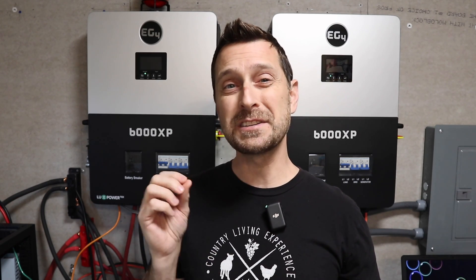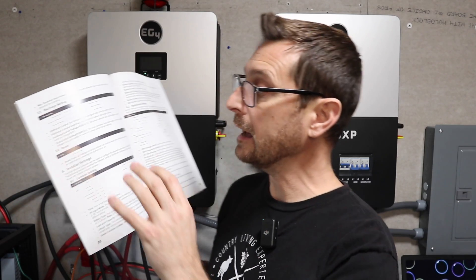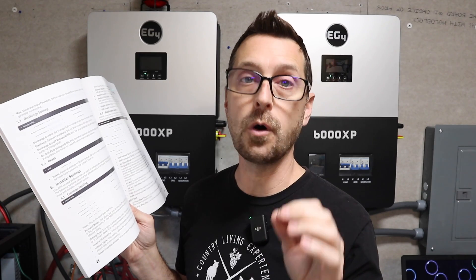As far as I've been able to determine, the 6000 XPs do power source prioritization automatically — they sense which source has the most potential and use that first before switching to the next. In the manual, chapter 6 under 6.1 common settings, you should be able to change that to normal or standby. However, within both the phone and computer applications I'm not able to enter installer settings, only chapter 5 end-user settings. All other chapter 6 settings I have to adjust directly on the inverter. I may do a future community post on whether I can get into those settings.